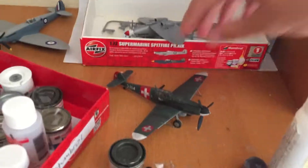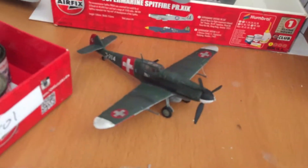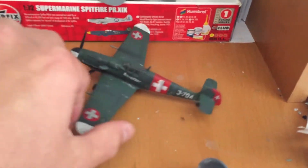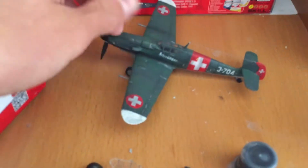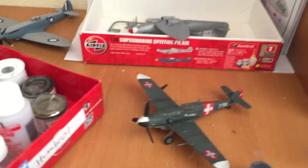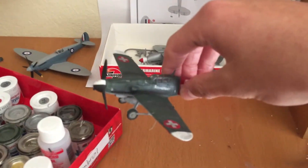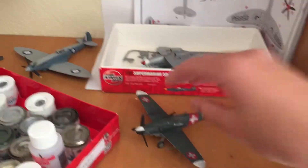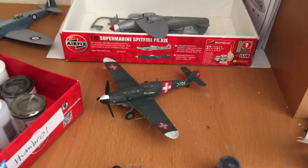This is the 1/72 scale Bf 109 that you saw in the unboxing video. This is in the Swiss scheme. I quite like this — this is one of my better ones. Spinning propeller there, got it rigged up. This camera just won't focus. It looks pretty good for the scale, for such a simple kit.